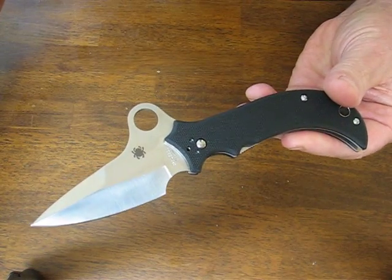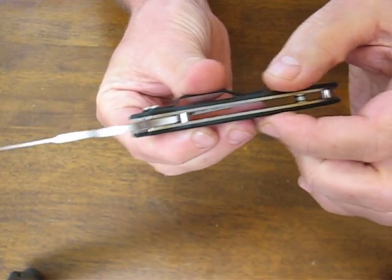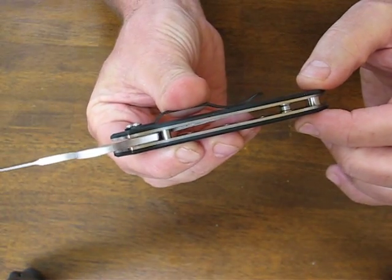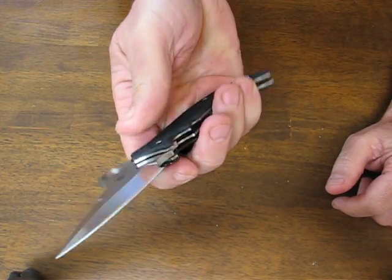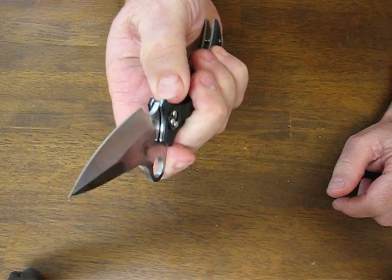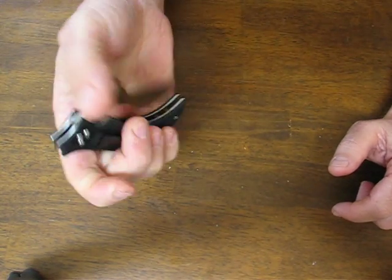The handle length is 4.13 inches and the thickness on the handle is .42 of an inch. The handle material is G10 and it weighs in at 3.6 ounces. It's a manual opener and it's made in Japan.